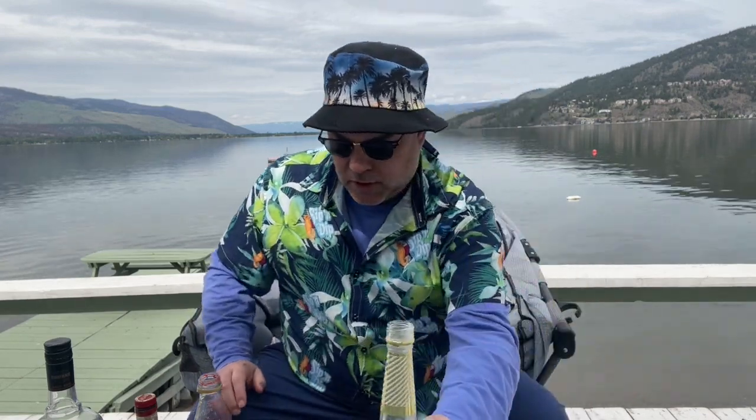All right, not bad, so far so good. And then the next ingredient is Cointreau. I'm just going to substitute some Grand Marnier today because it's fancier. They're both orange liqueurs.